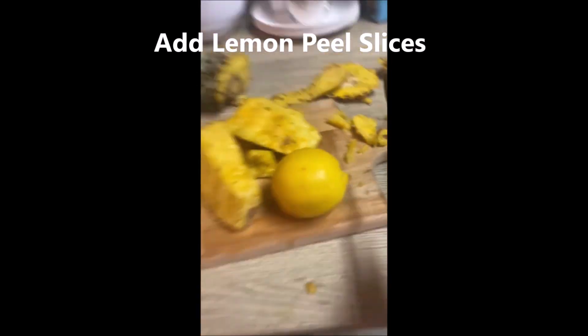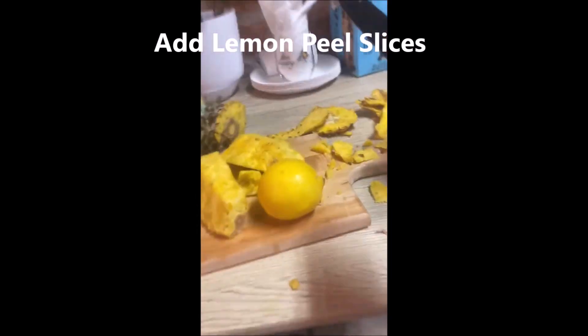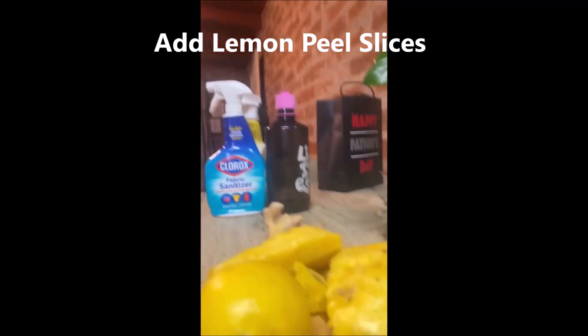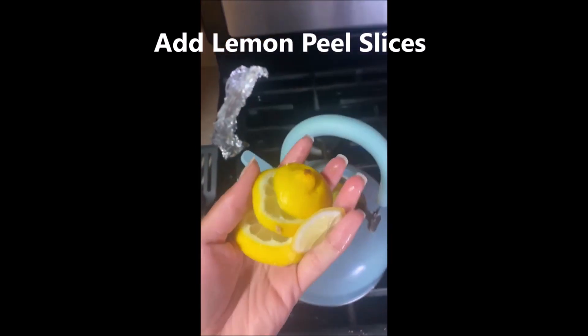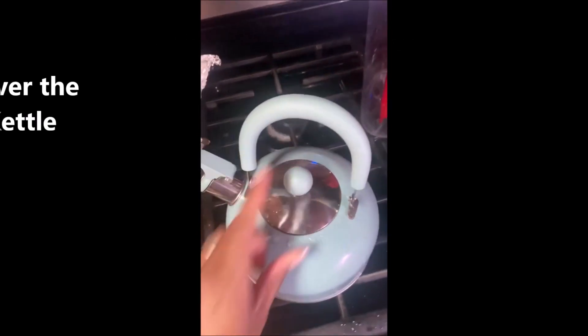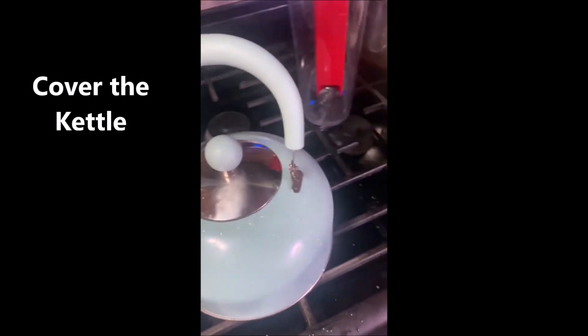I'm going to slice up some lemon — let's go back to my little station and slice up some lemon. I also added alkaline water. Now I'm gonna take slices of lemon, put that in there, put my little lid on, and crank up the heat to high.